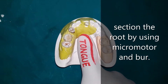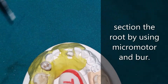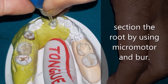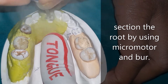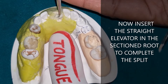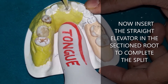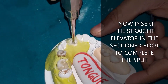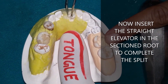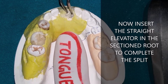Section the root with a bur in a micromotor — creating a punch cut and then completing the section down to the tip. Now place the straight elevator or luxator into the sectioned part and split it completely. Once the split is complete, you can remove both pieces — two, three, or four pieces — separately. This is how you preserve the bone and remove the root without harming the bone.